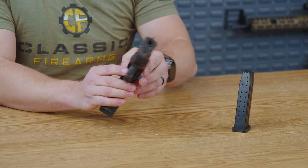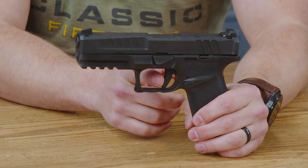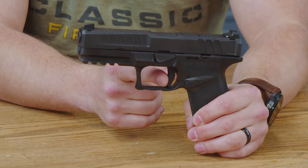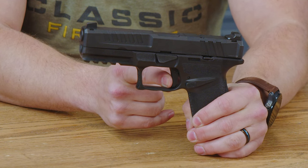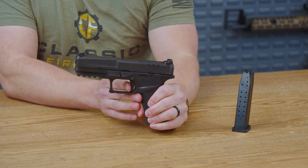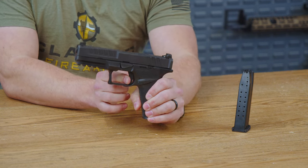And of course, it wouldn't be a Springfield without a finely tuned trigger, so let's talk about that. It does have a trigger safety in it, so after depressing that, there's a little bit of take-up and then you have a nice break. It does feel a bit on the spongy side, but the reset is very soft with a decent break overall.